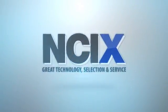This video was brought to you by NCIX — great technology, selection, and service.